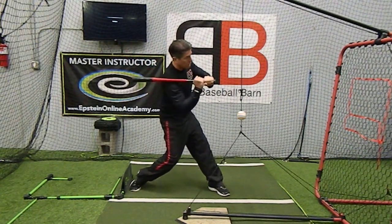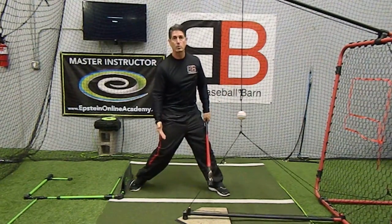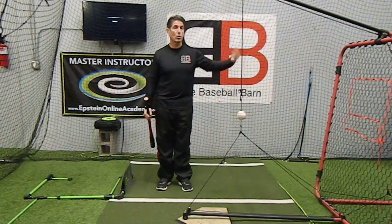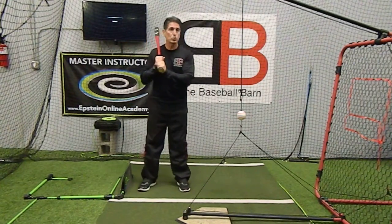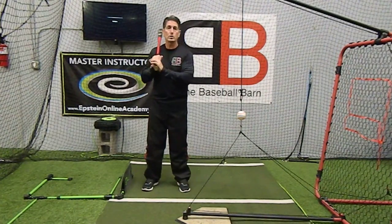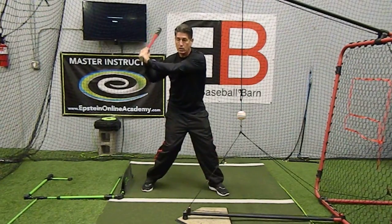As I pull the knob towards the pitcher, I'm shortening that swing up just a little bit more. It takes me less time to swing to the ball, but allows me to wait longer in deciding whether I'm going to swing or not. Now, a long swing is where maybe your instructor, dad, or coach is telling you to separate and to push your hands back — you want to get your hands back.